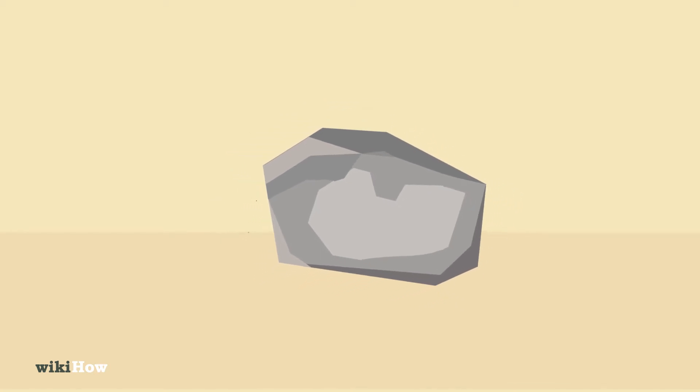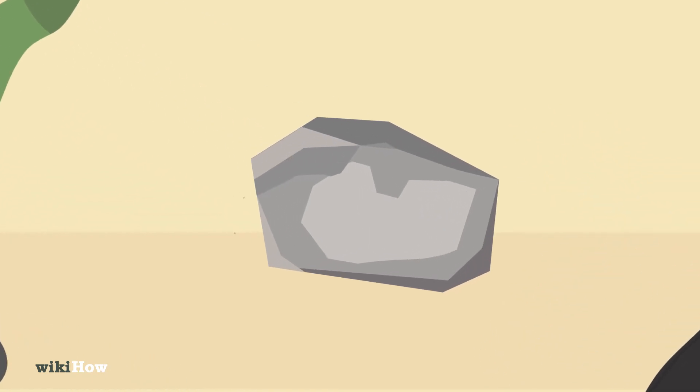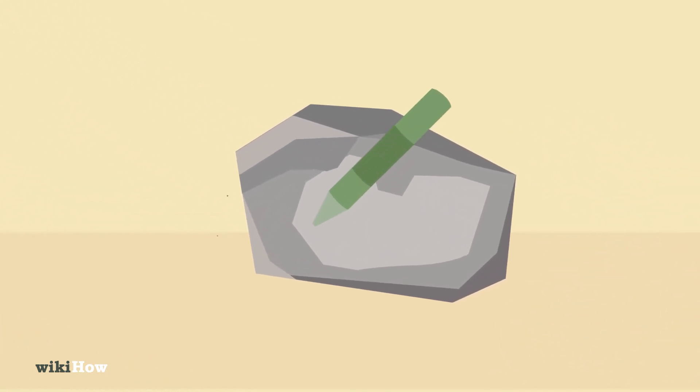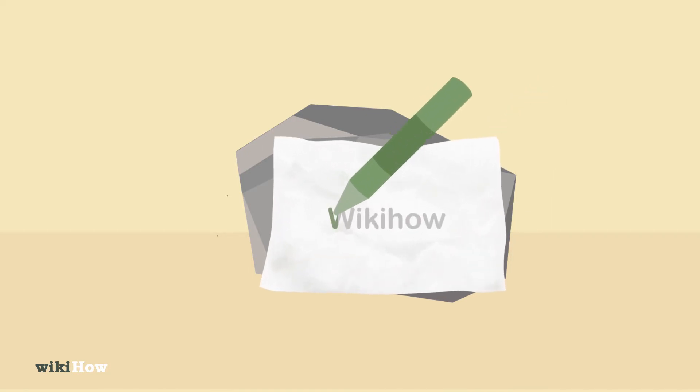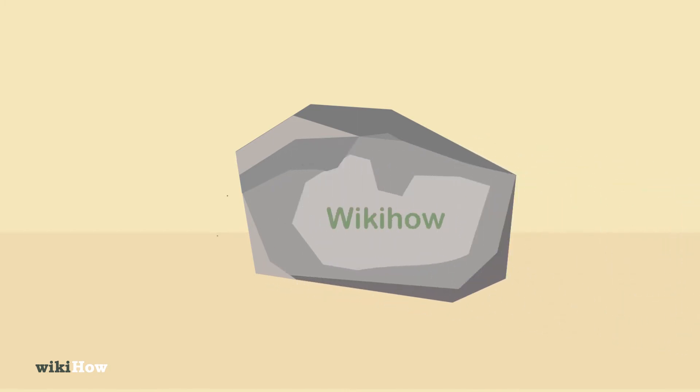You can engrave a stone using an electric engraver or a rotary tool. Start by drawing your design on the stone using a wax-based pencil or a permanent marker. Alternatively, create a stencil with paper and use it to transfer your design onto the stone if you're worried about drawing it freehand.